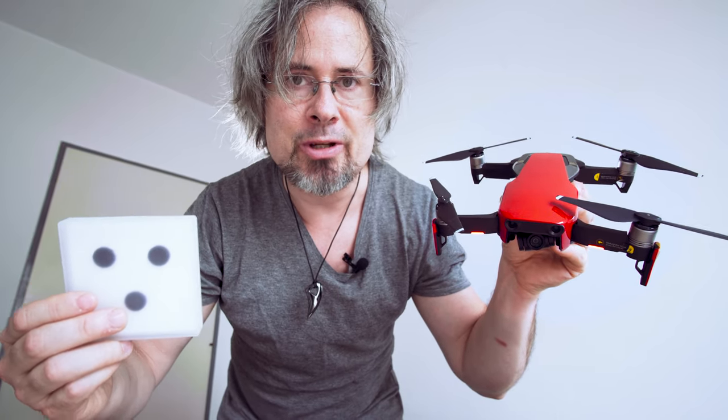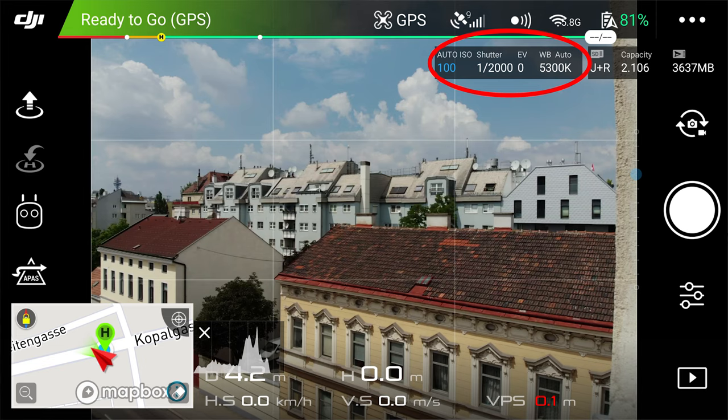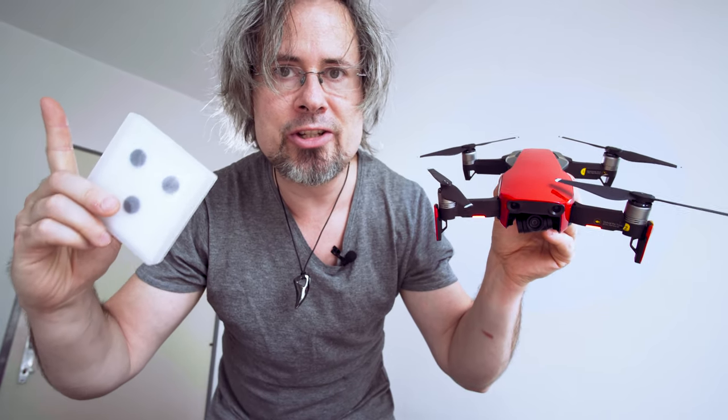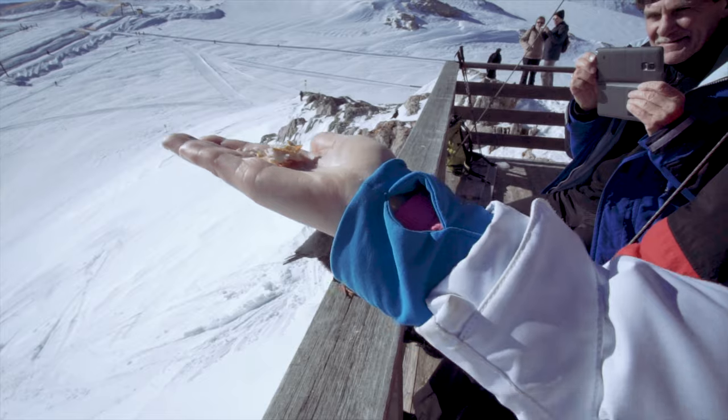Why do we need an ND filter? Because the lens of the drone has an aperture of 2.8, which results in a very fast shutter speed, resulting in choppy and jumpy video, as you can see in the example we did with my other camera on a glacier in bright sunlight.